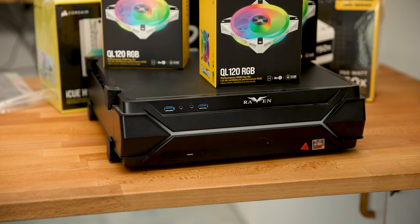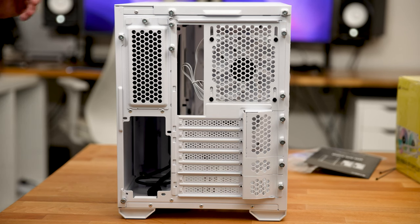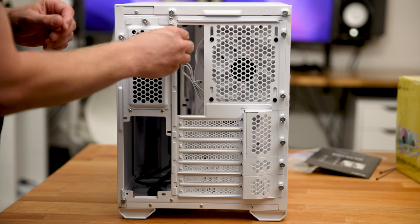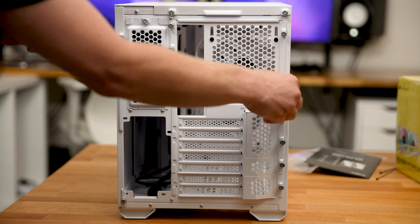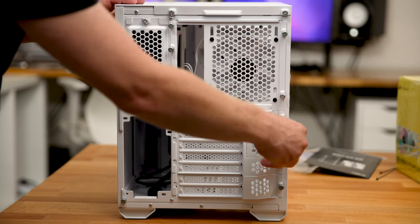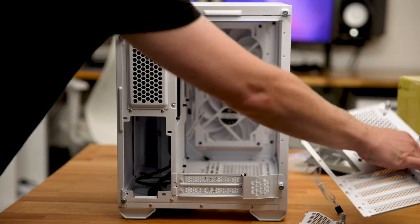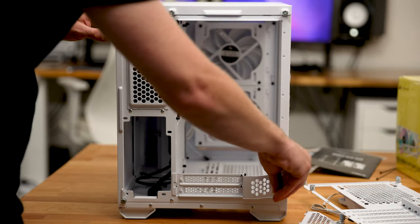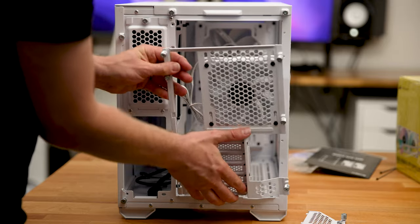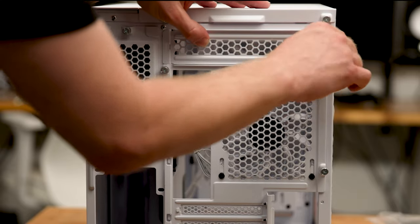Before I even think about touching any of this stuff, there are a few things I need to do with this case first to get it ready. The back of this case has a fully modular design, so what we can do in order to lower the mini-ITX motherboard and give us more room for the fans at the top is to take out every single one of these things. You may have to leave those ones at the bottom, and then lower this to the lower position.